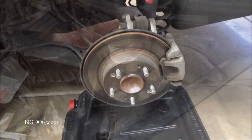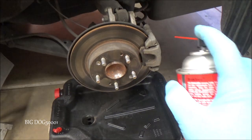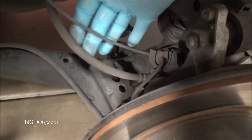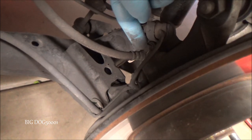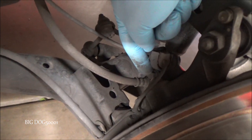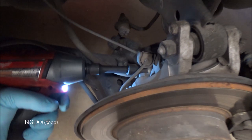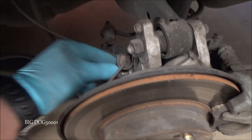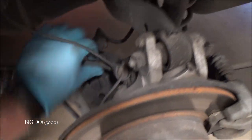First thing I'm going to do is take some brake cleaner and hose this thing down. We got to loosen up this brake line right here — the bolt right there. We need a 12 millimeter socket. I'll just take my impact and pop it out real quick. There we go — and then we can just pull it down and out of the way.